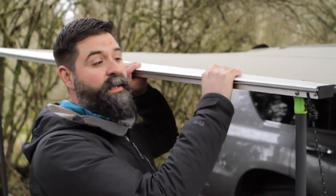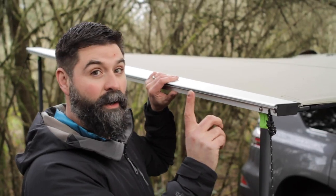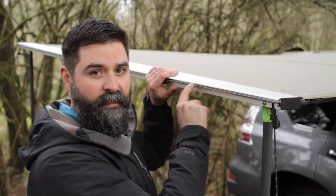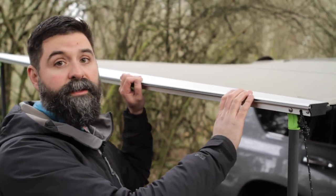This extruded aluminum piece on the end is a super slick design. It holds your poles when you fold it up, but it also has a C-channel on the end so you can run your LED light strip out here. You can also run awning rooms, mosquito nets, and awning walls in it too.